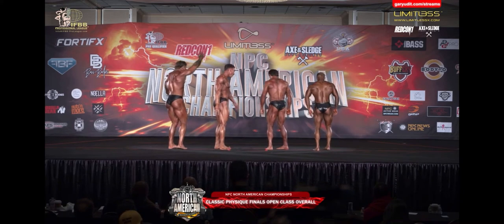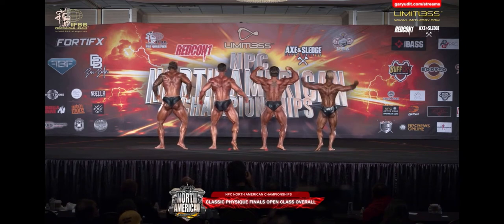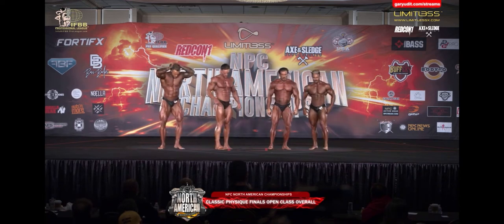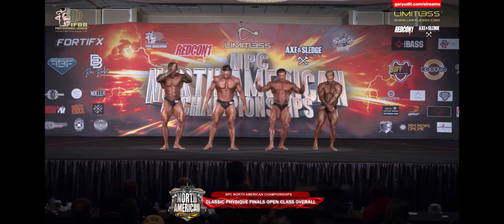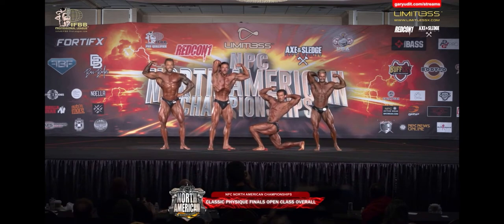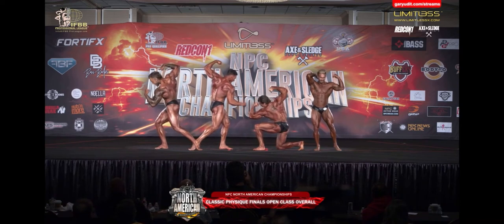Face the rear. Back double bicep. Face front — really, really good for the opposite pose. Face front. Abdominals and one thigh. Your favorite classic pose. He didn't move anybody, so I wanted to really look at what he does. Relax. Face front.